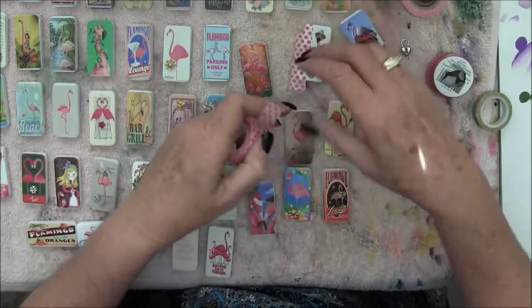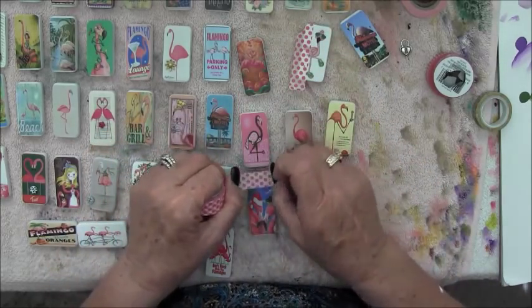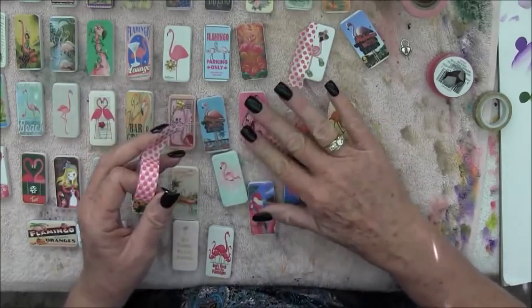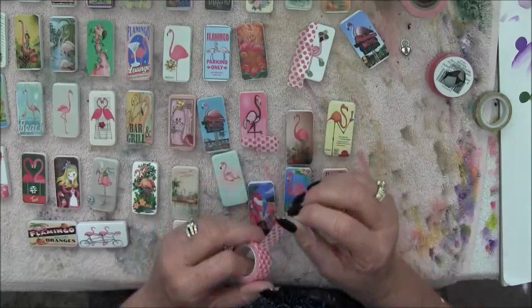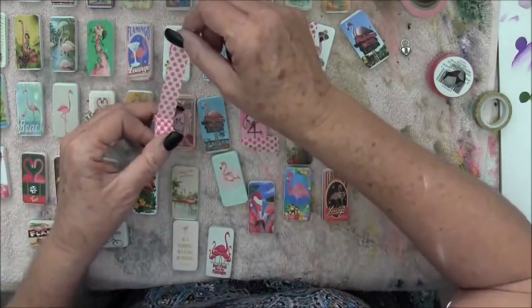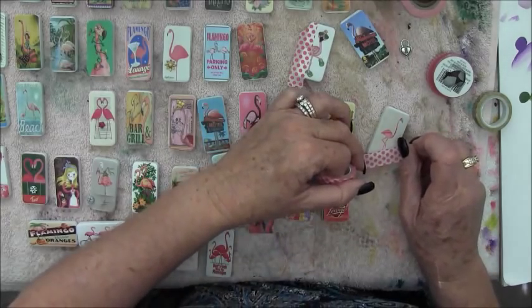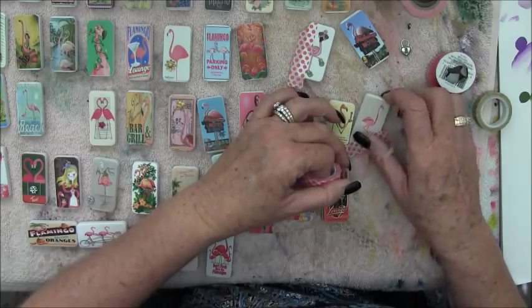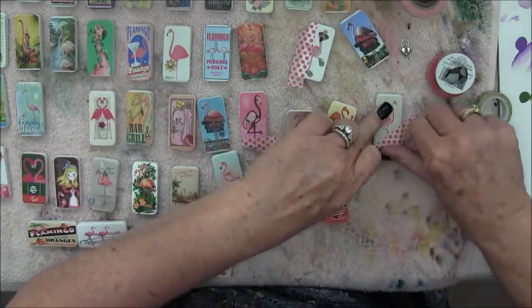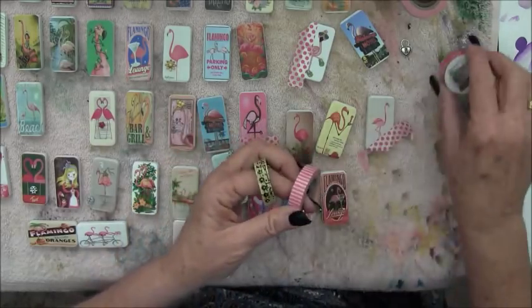I just take my washi tape and hold it over things. This one would look good with some washi tape maybe along the bottom, so I'll put a little piece across the bottom. Washi tape - you can just get it at Michaels or Hobby Lobby, it's easily found, and you could go nuts buying all kinds. It doesn't have to go on straight; it can go on at an angle. If it goes over the edge that's okay too.